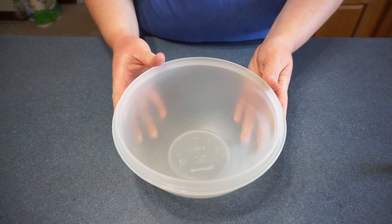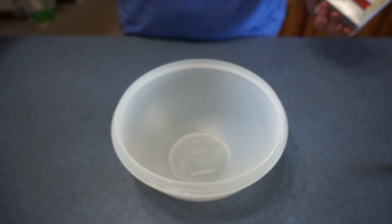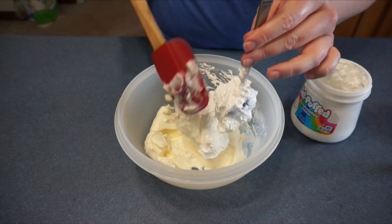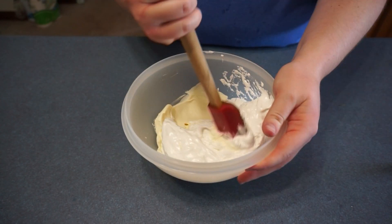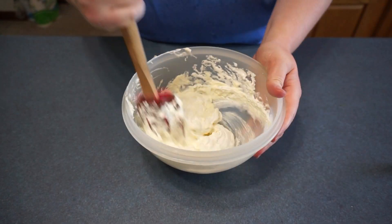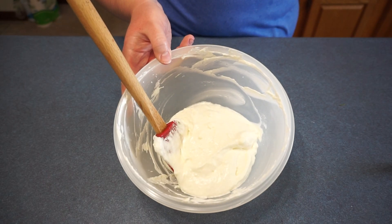Now we are going to take another bowl and mix together the cream cheese and our marshmallow cream. Now we are going to stir it all together. Once you are done mixing it should look like this, and then we are going to set this aside.